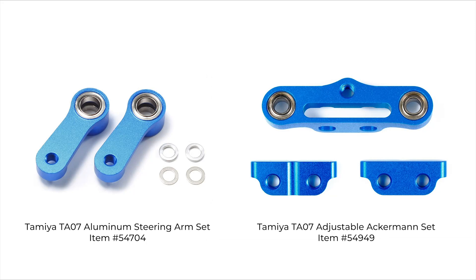To accomplish this, we'll be using two upgrade parts from Tamiya: item 54704 and item 54949. Both of these are for Tamiya's TA07 but thankfully also work on the new TA08 Pro as well.